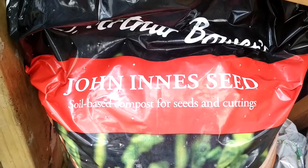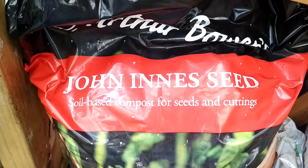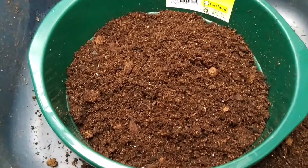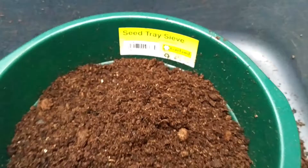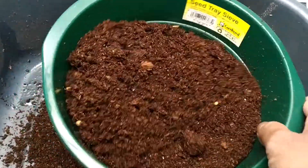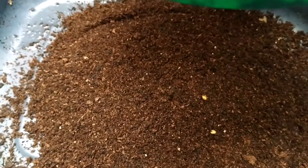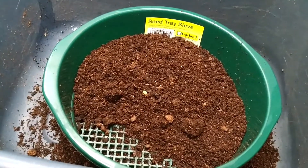If you see this particular compost — soil-based compost for seeds and cuttings — either you can take this or you can take a multi-purpose compost and use a seed tray sieve to sieve the compost, so that all the lumps are left over and only the compost underneath is very smooth and spongy, like cotton, so that seeds can easily push through and come out without any issues.